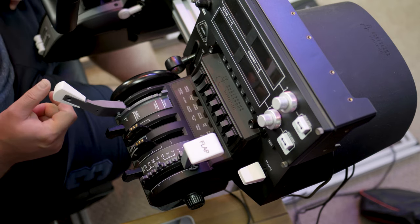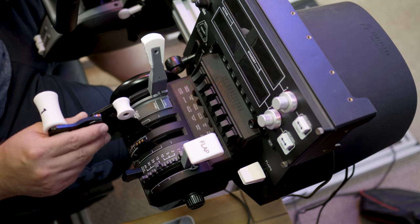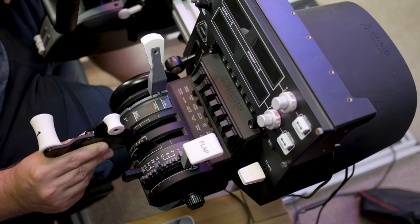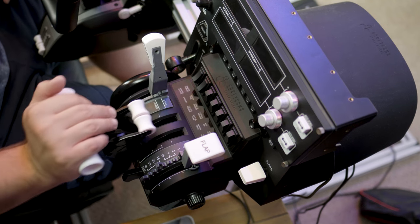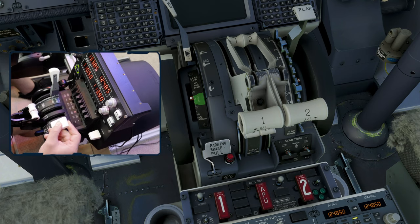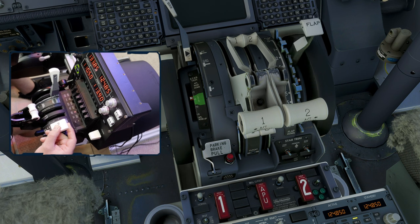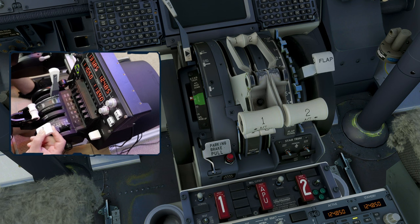I had been umming and ahhing about whether to buy this kit for some time because £100 for essentially a bunch of 3D printed parts felt like a lot of money. However, someone has had to research this, design it, print it, and put it all together. It's an extraordinarily niche product — flight sim is a bit niche, buying throttle quadrants is a bit niche, and then buying replacement parts for that is even more niche — so the value for money is perhaps not too bad in the end.